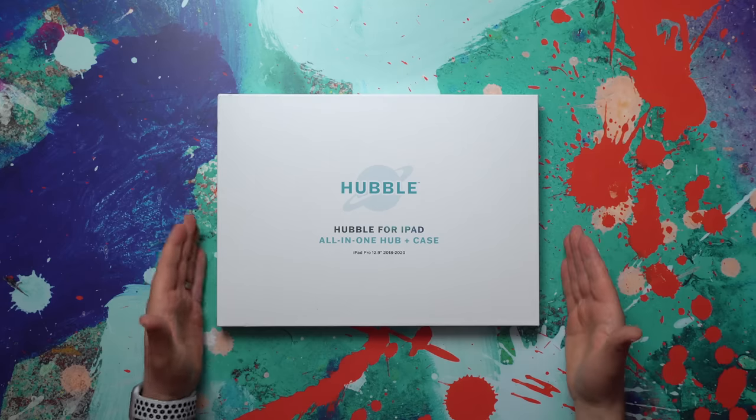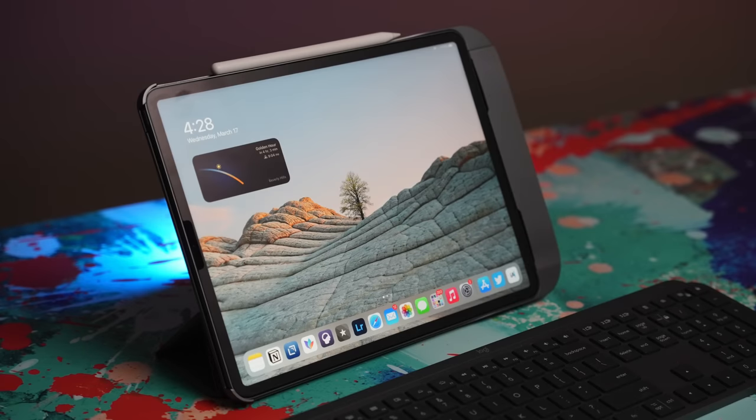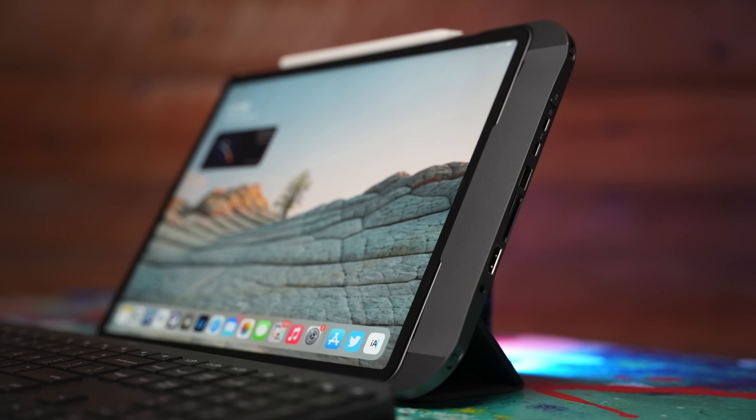This is the Hubble for iPad All-in-One Hub Plus Case. Thanks to this product, you no longer have to choose a case separately and a hub separately. Hubble combines those two elements, and I called this interesting when I first heard about it. I'm curious to see whether or not it will be worth the extra bulk to have a hub glued onto your iPad case and just available all the time. Does that make you really productive and make your iPad extra powerful, or does it kind of slow you down? Is it kind of awkward? That's what we're going to figure out.